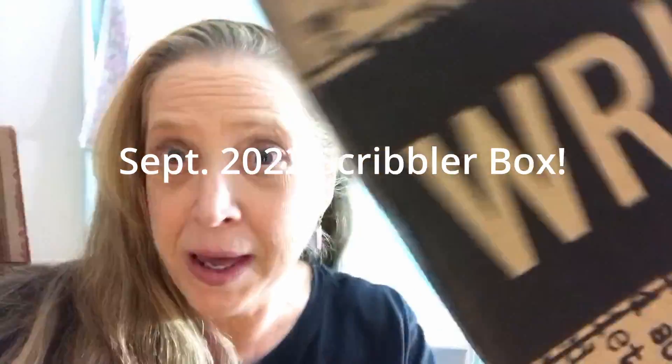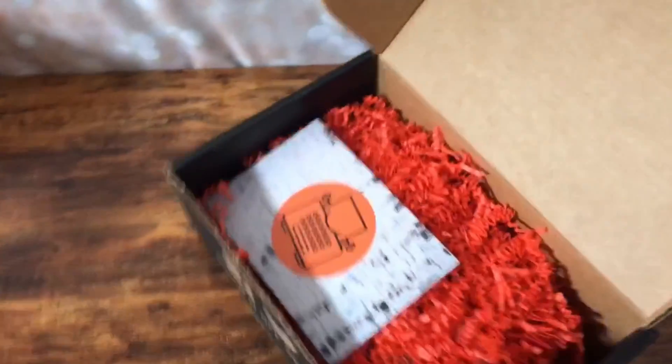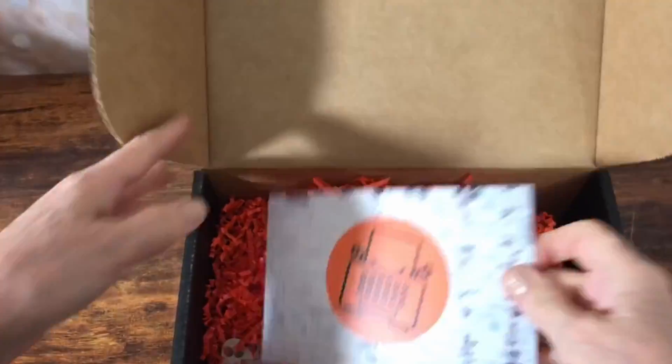Check out what showed up in the mail today! Alright, let's open her up. Alright, here's the postcard.